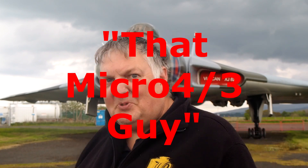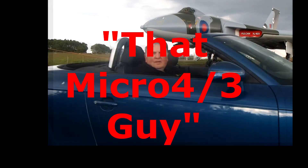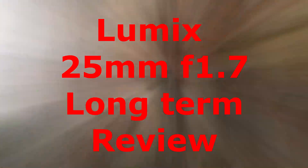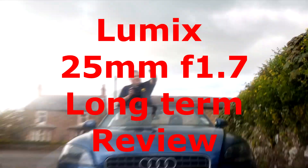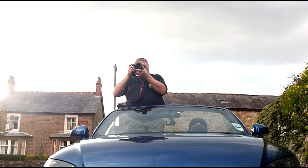It's a lens. Hi, Brian James, that Micro Four Thirds guy with you once again. Good to see you here on the channel. Today I'm going to be bringing you a long-term review of a lens I've had for a good while — the f1.7 25mm Lumix lens.